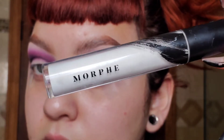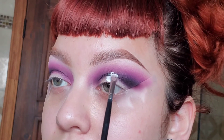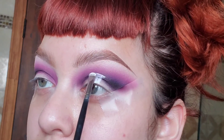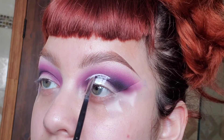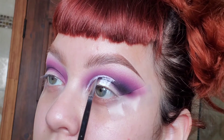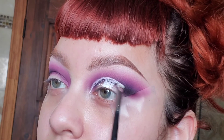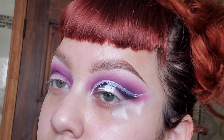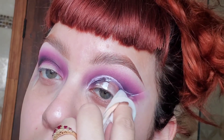Using the Morphe concealer and white, I'm going to use that to cut the crease, and really follow your eye structure so that way the look goes with you. Now I'm going to wipe off the eyeshadow on the bottom of where I made my crease.